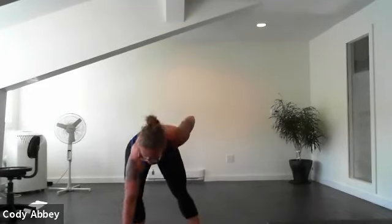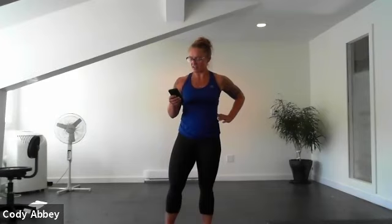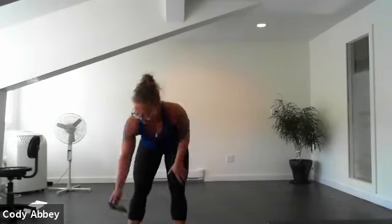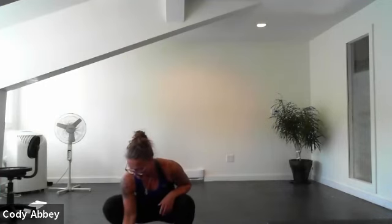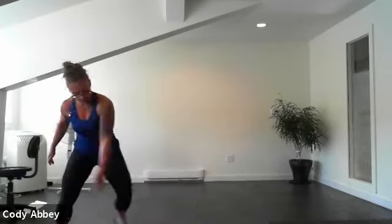How was that? We're going to take a quick drink and we're going to do that all again. Your heart rate should be up, legs are on fire, glutes are working hard — you know what's coming. We're going to start with those skaters. Three, two, here we go. That was way longer than a 15-second breather but that's okay, we needed it.